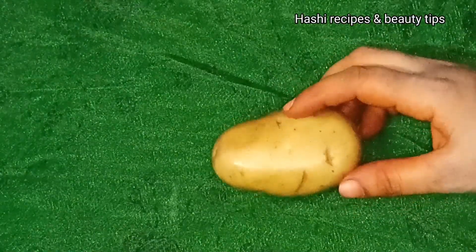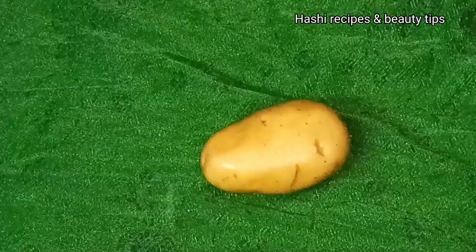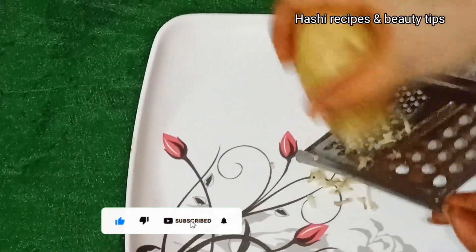Please subscribe to this channel if you want to follow our videos. Now I am going to prepare the potato — put it in and make sure it is very dry. Then prepare the potatoes and peel them.